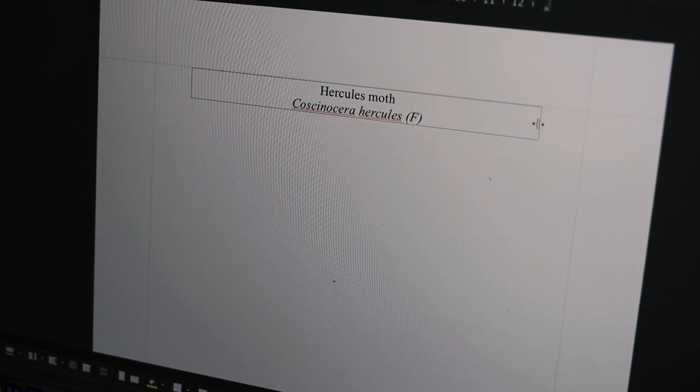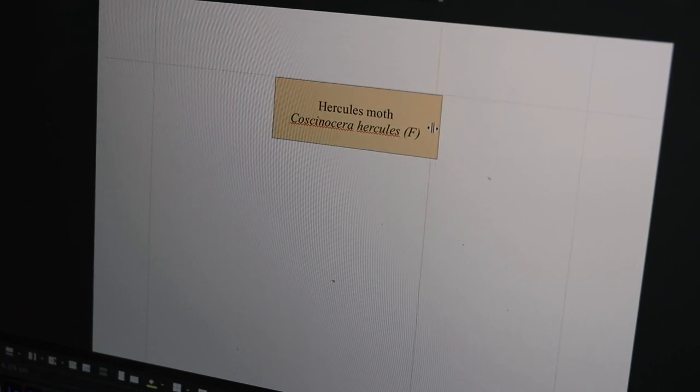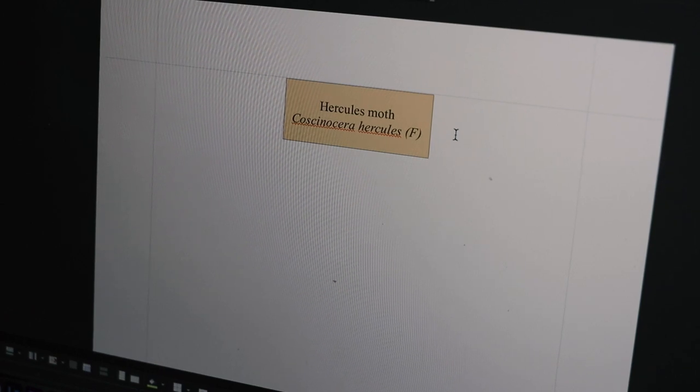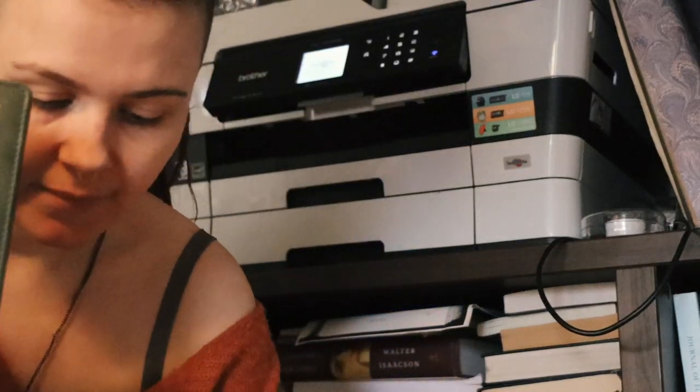Pay attention to have the Latin name of your moth in italic — that's the scientific way. Then it's time to print your moths.